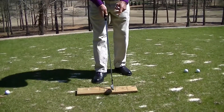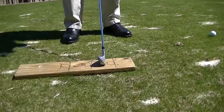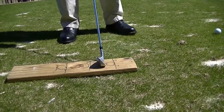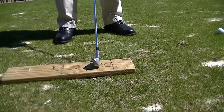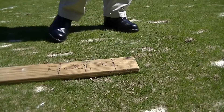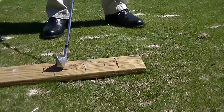Now if you do this board drill, you put the club on the board behind the ball that you've drawn on with the black marker, and you're going to look at that black line right there — you're trying to hit that black line. Take your regular swing and try to hit that board in front of the ball. Don't be bashful, go ahead and hit the board pretty hard.